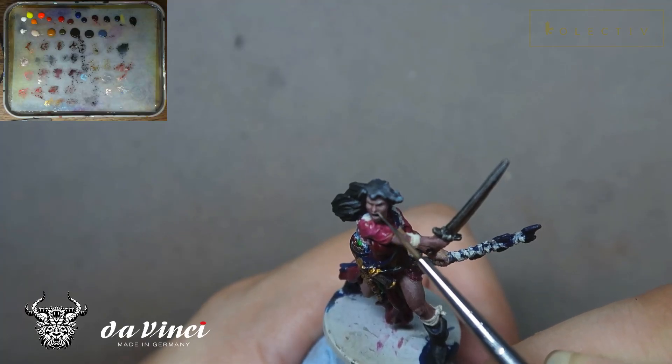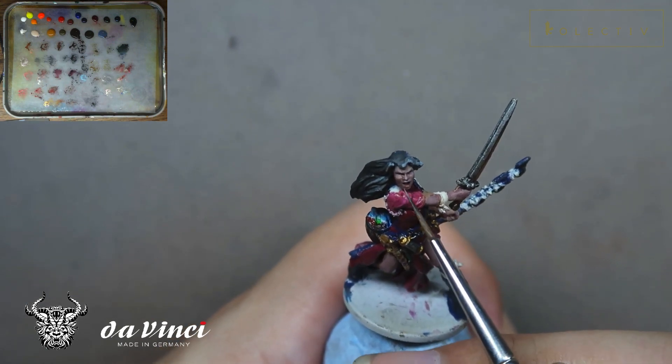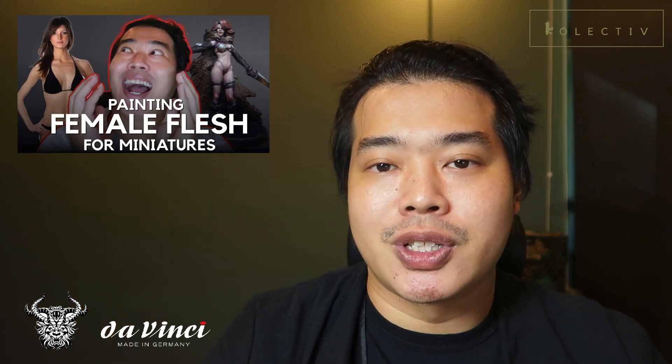In this skin tone I've mixed in a little bit more blue to give her a cooler skin tone and make Megan look more elegant. I've also made some colour revisions where the cheeks and nose are a lot redder to breathe some life into the skin tone. If you want to understand how to paint female flesh better, you can check out our video posted this week.